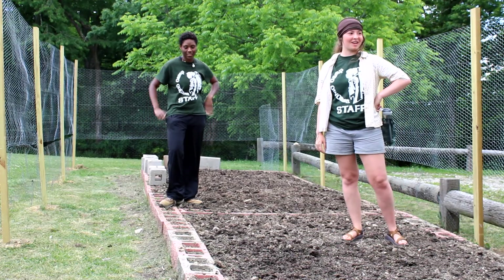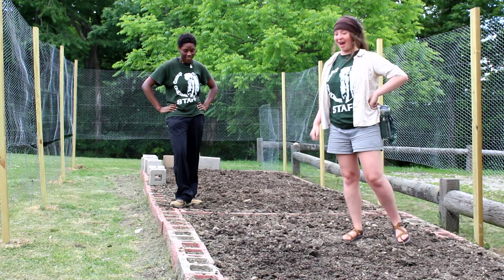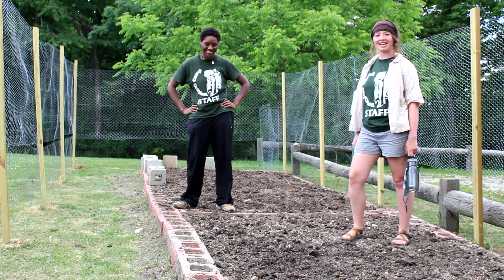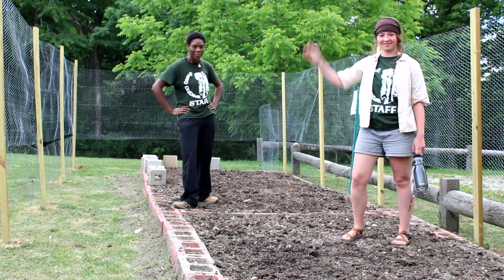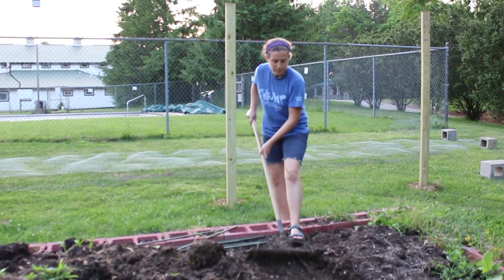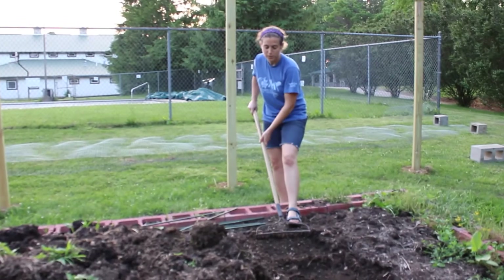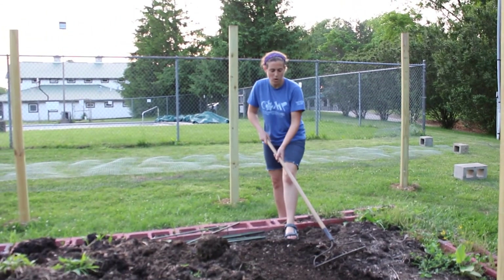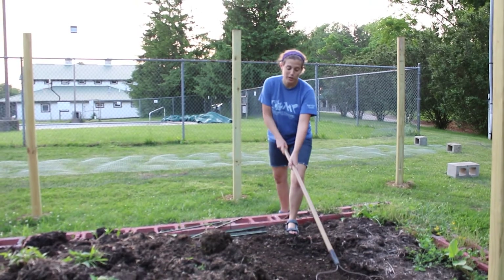Wow, we put in a lot of work yesterday but it surely looks great. Yeah, now it's time to garden. We're gonna put a few plants in and we'll be all done. It's a lot of hard work doing this garden, isn't it? But just imagine how good those peppers and tomatoes and squash are gonna taste. This is totally gonna be worth it.